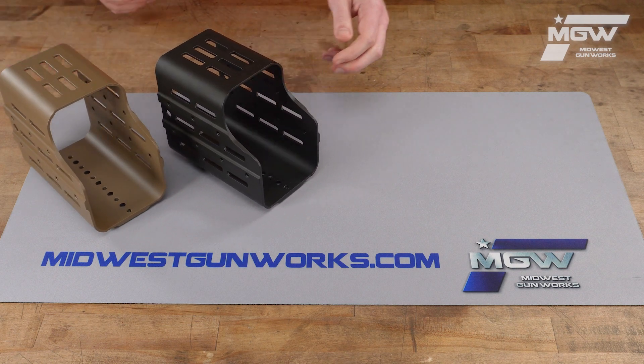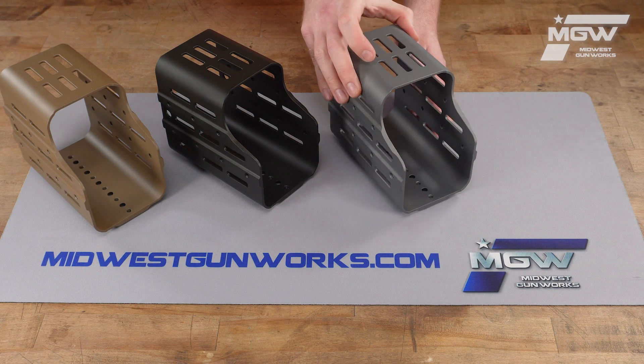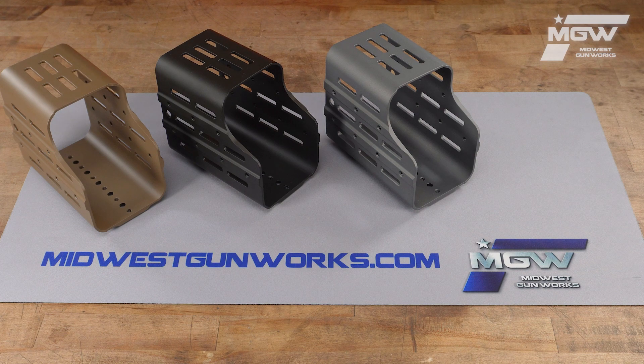There are also two standard Cerakote offerings: the tactical gray and the federal standard green.